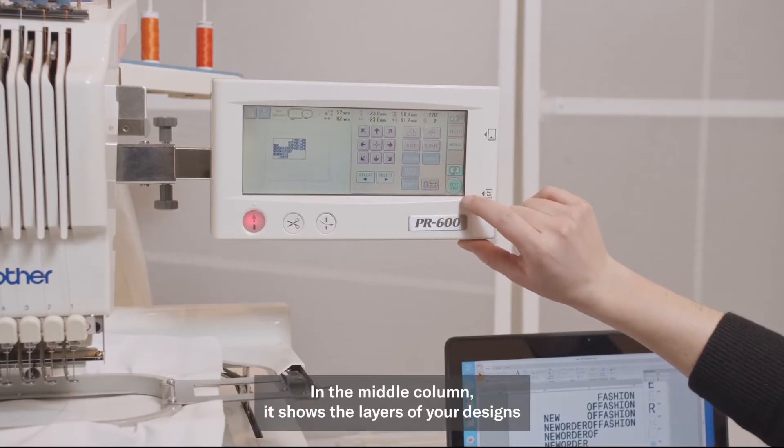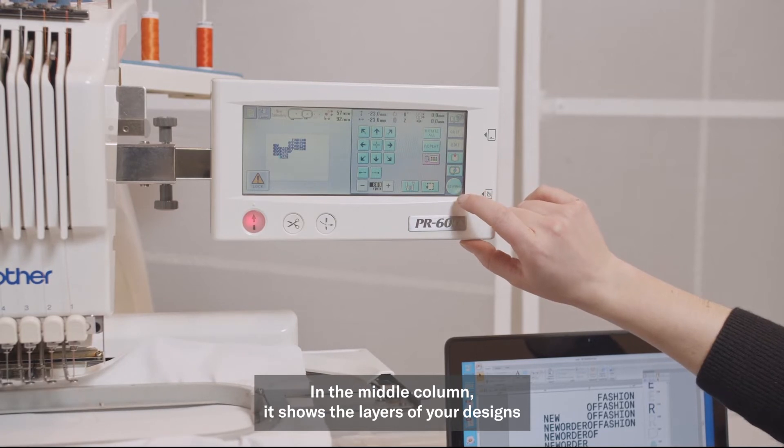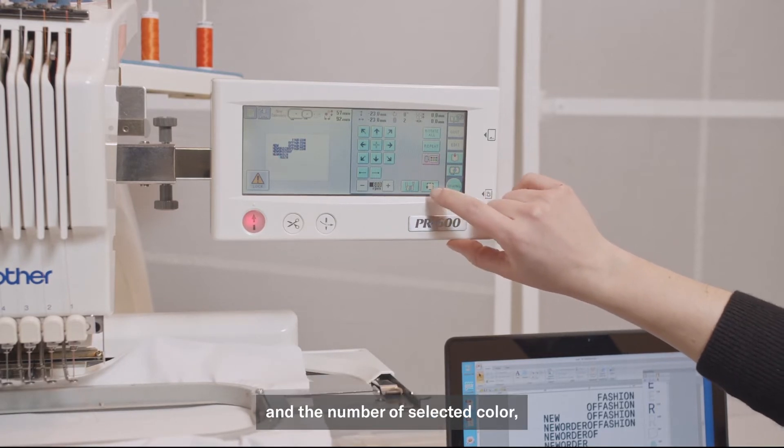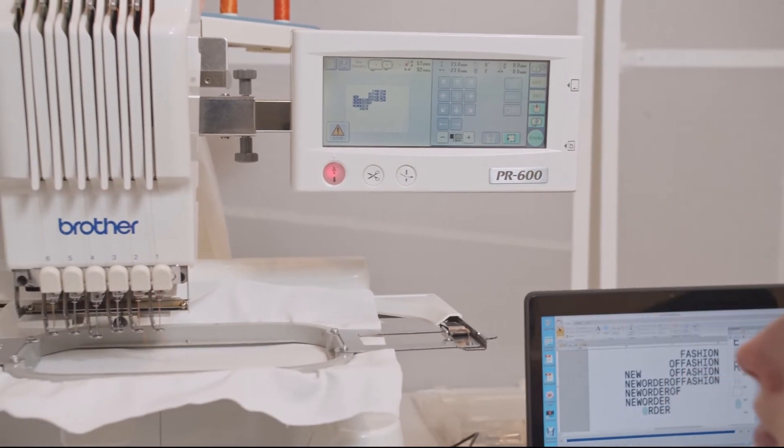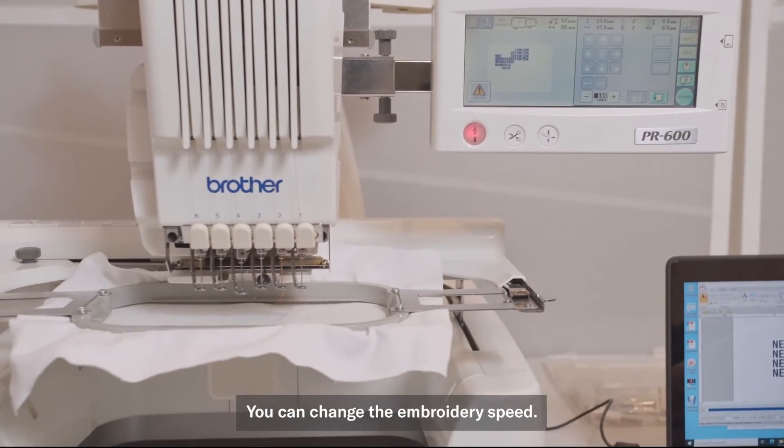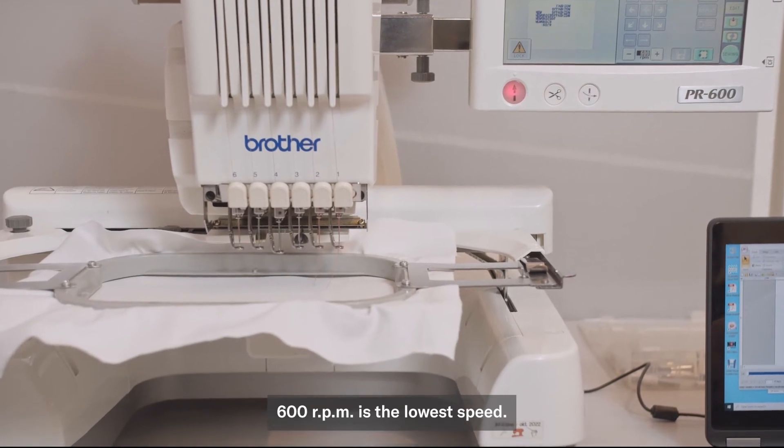Press sewing. In the middle column it shows the layers of your design and the number of the selected color. These should correlate correctly to the colors on the back of the machine. You can change the embroidery speed — 600 RPM is the lowest.